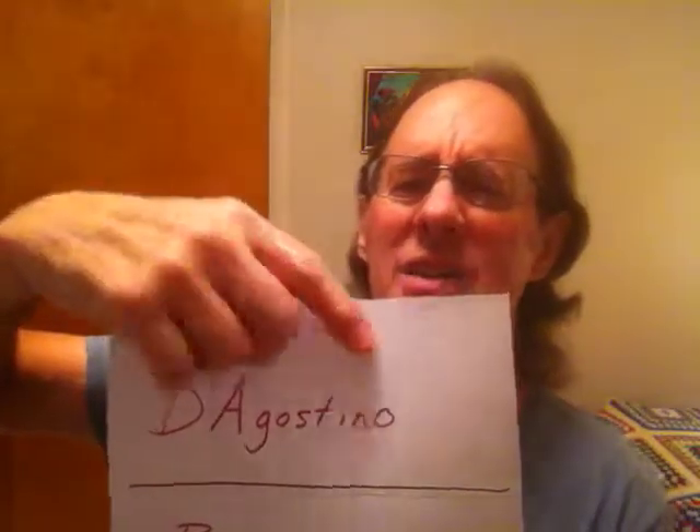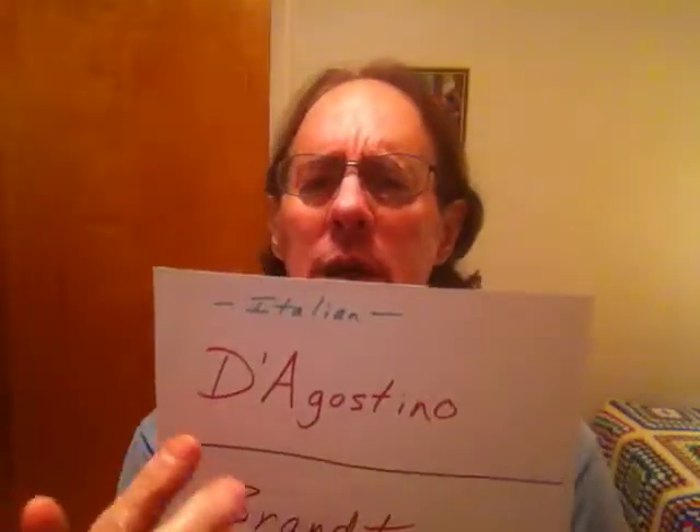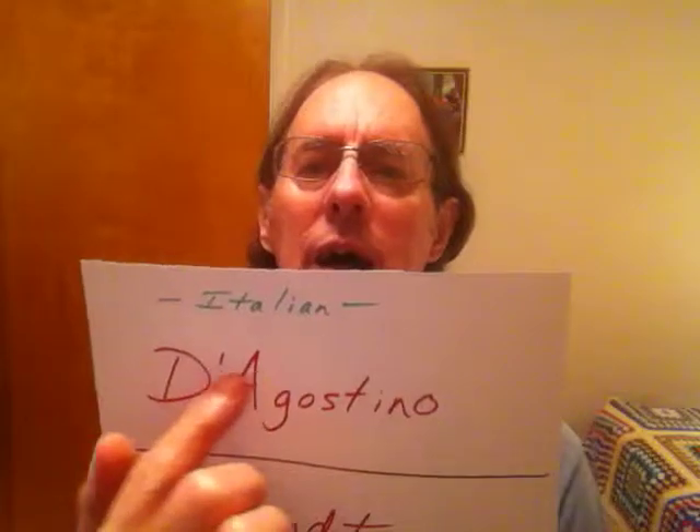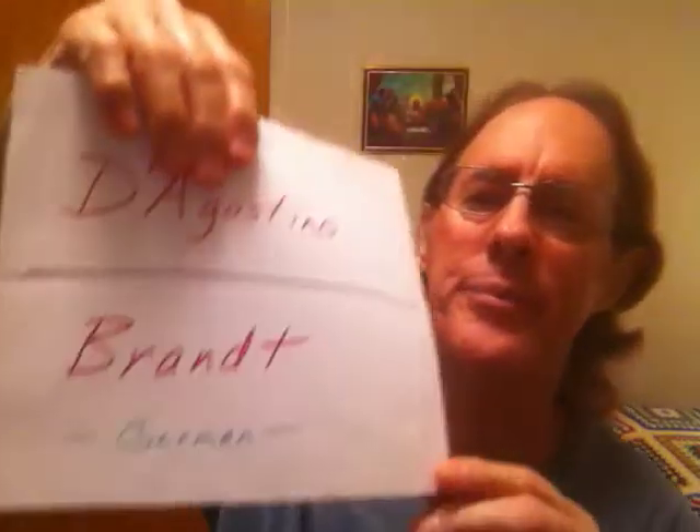This can't be coincidence. I'm Joey D'Agostino — half Italian on my dad's side — but I'm a Brandt on my mom's side. When I first saw the name Karl Brandt on that booklet, I thought, 'You just can't make this up.' Karl Brandt, and then his buddy Clinton Romer — they did this work together. Karl Brandt also wrote music for Hollywood; I think he did music for the Andy Griffith Show and other programs.